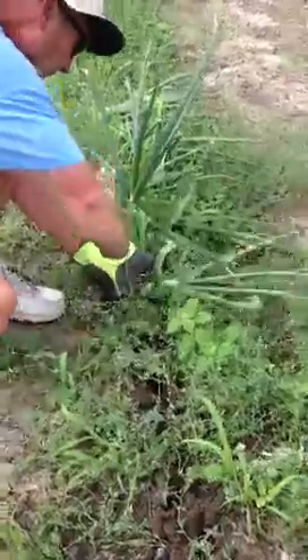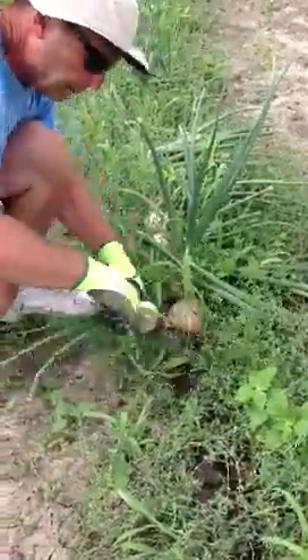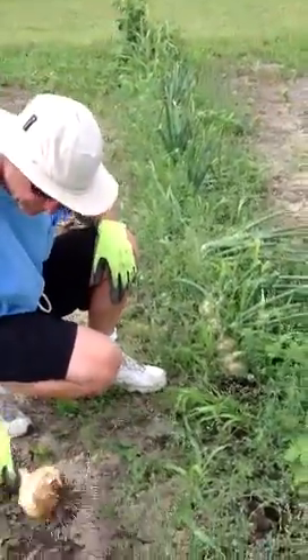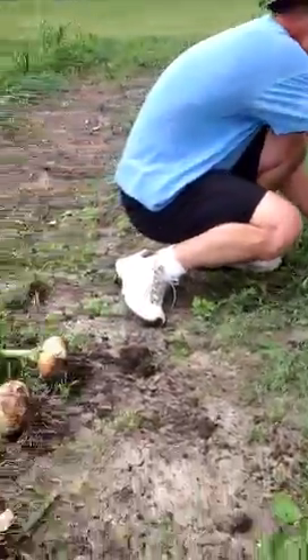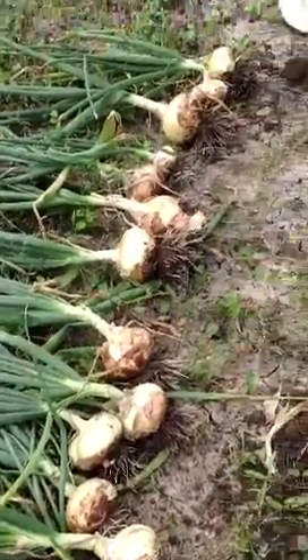And then we'll pull them off of here. We'll let them dry for two days in the sun. These are about the size of a softball. They're called Colossals, and I think they're about a dollar a piece — they're big ones in the store right now.